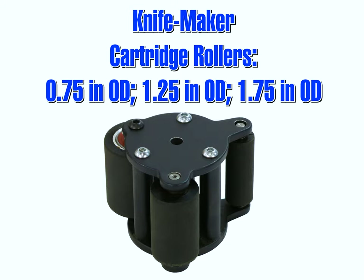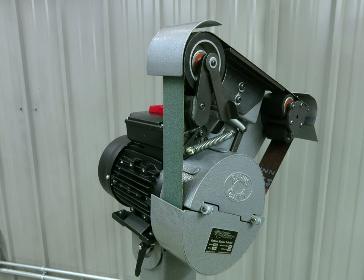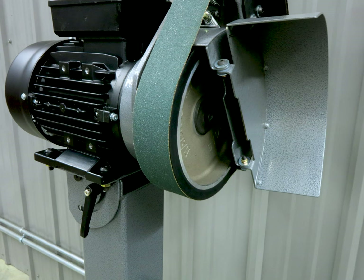Optional cartridges utilize different size contact wheels depending on your desired application. Rotating the head all the way back allows for slack belt grinding when blending or finishing parts. The 8-inch contact wheel is rubber coated for grinding as well.